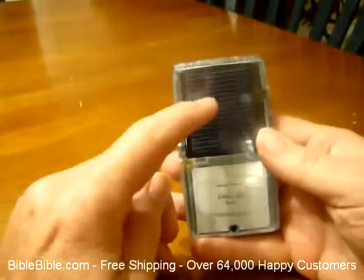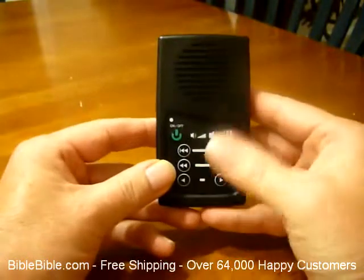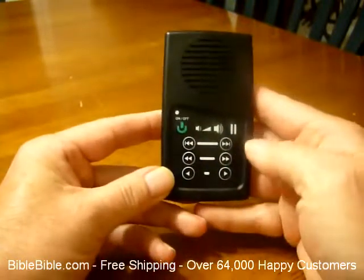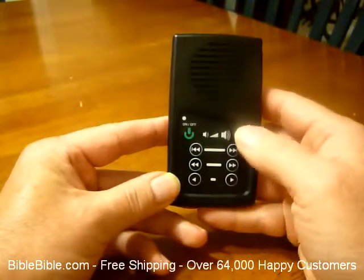It also has a solar panel on the back to charge it if you wanted to do it that way. It's very simple. It has about 10 buttons on the front. There's an on/off button, a book forward and backwards button, a chapter forward and backwards button, and fast forward and rewind once you're inside of a chapter. Then it has volume control and a pause button.